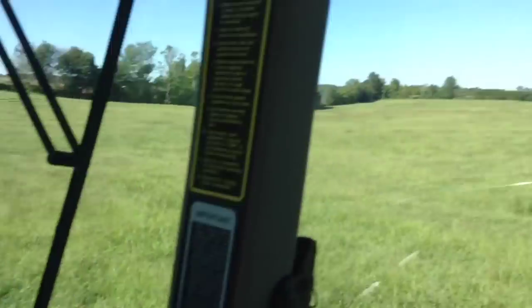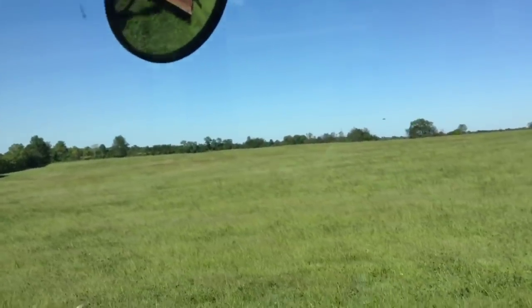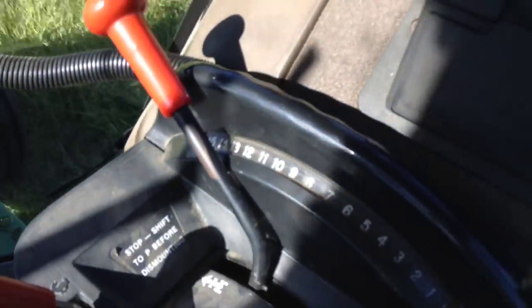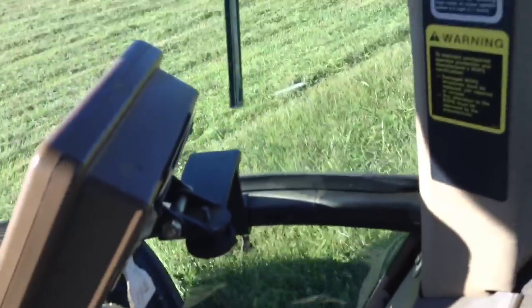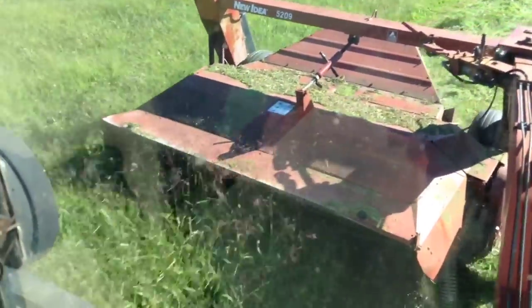We're probably about 30 minutes into this big 20-some-odd acre field — I think it's 24, 25, I don't know. I'm rolling about 6.5 miles an hour. I don't know what gear I'm in because the red little mark wasn't working, and it didn't go back to working when we redid the interior kit in this tractor. So bump it up one — just running right along.